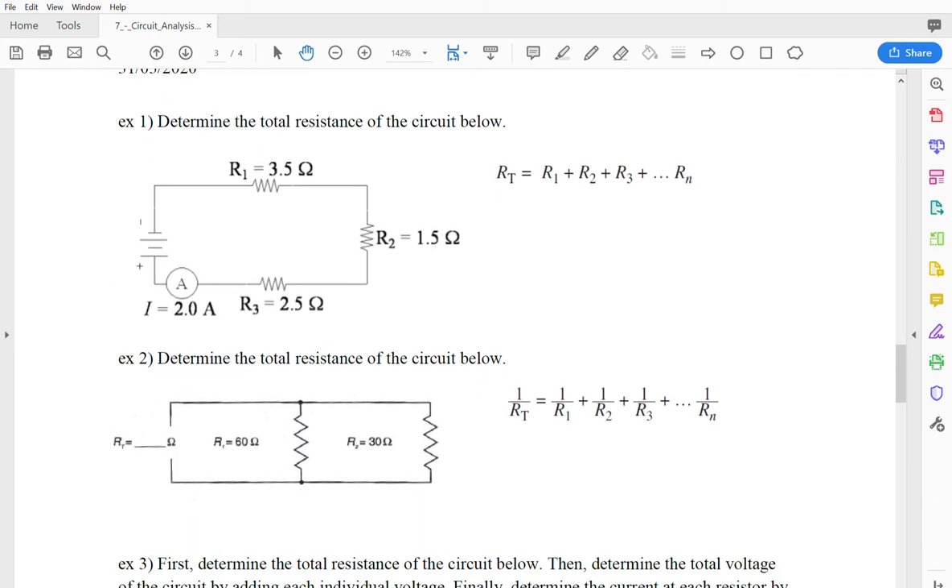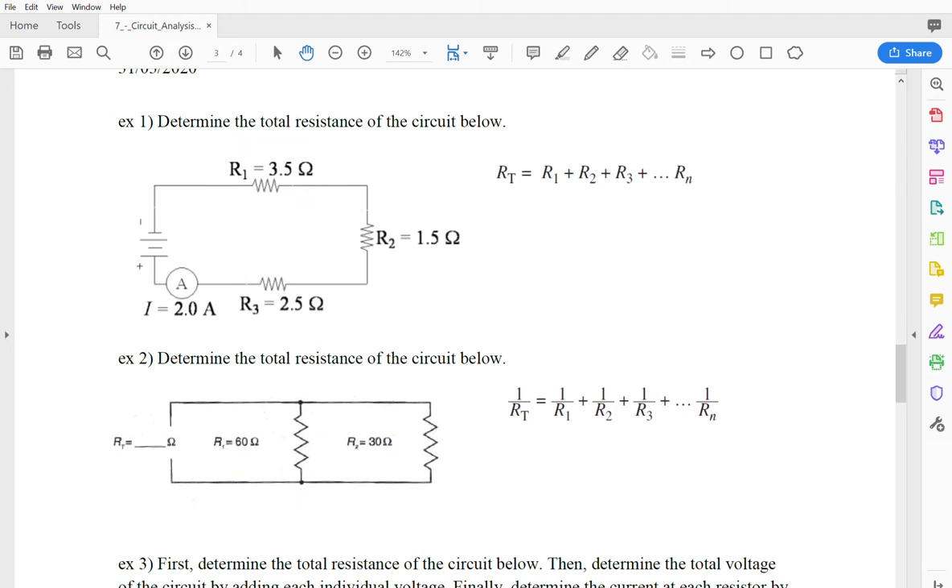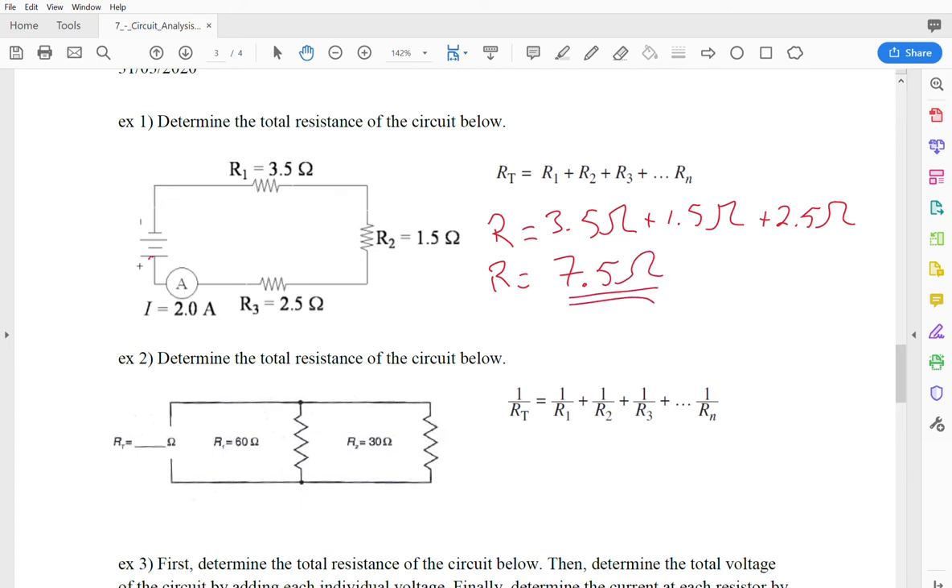The first one is really easy. We've got just a series circuit with three resistors, and the resistance of each is listed along with the current of the whole circuit. All we're going to do is find the total resistance by adding together the resistance of each individual resistor. You can add them up in your head or on your calculator. This is a series circuit because the current coming out of the battery has no options — it has to go through every one of those resistors.